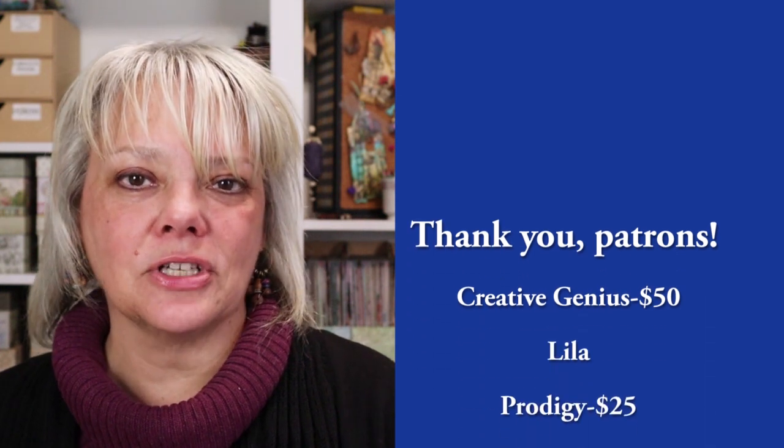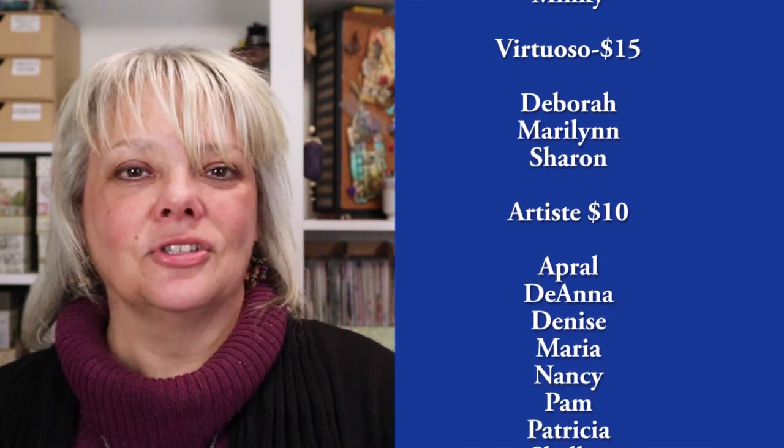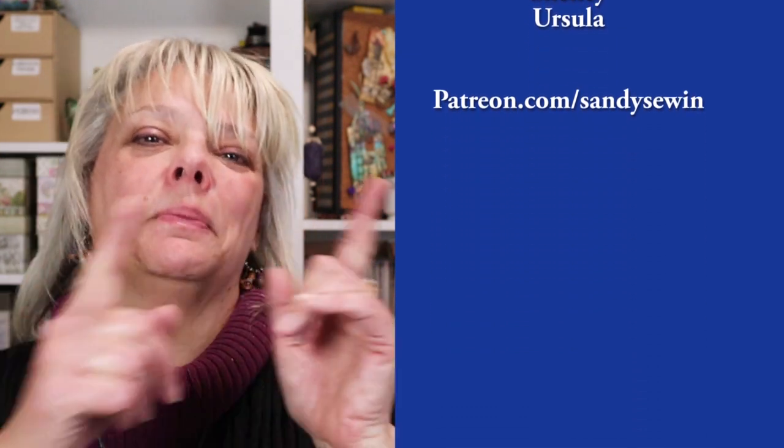Hey there, Sandy here with a couple quick questions for you. Are you finding value in this video? If so, you should thank my patrons because they voted for the topic. Do you want a say in what I create next, or how about a bonus video every month? Join us at patreon.com/SandySewing for all the details. And back to your video.